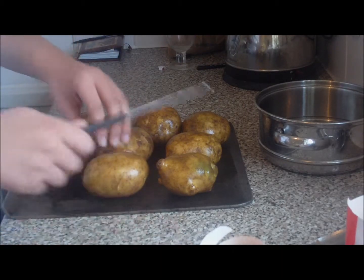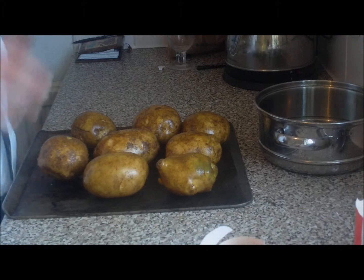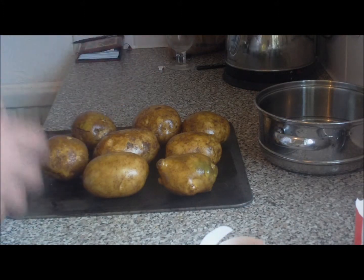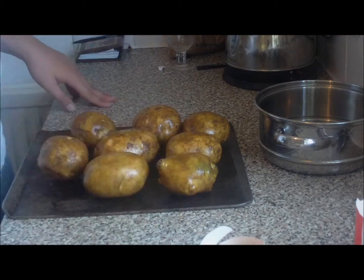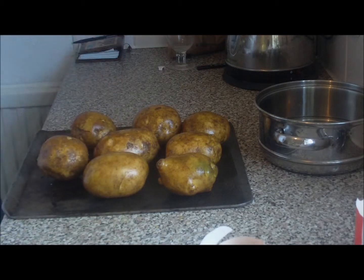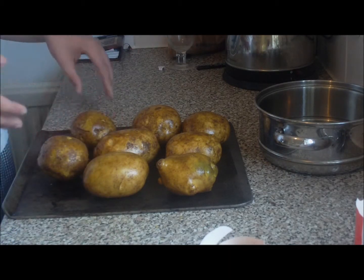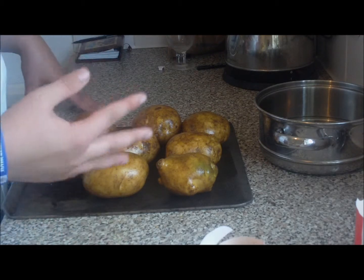When they come out, what we'll do is we'll half them and then we'll scrape out all the mash and put it in a pan with a bit of double cream, a bit of milk and a bit of butter, and we'll heat that together. Doing it that way by baking the potatoes means that we can get more flavour into the mash — we can add more.